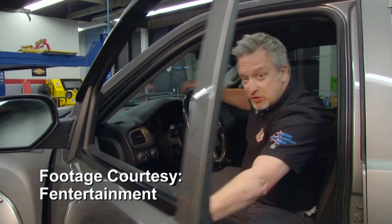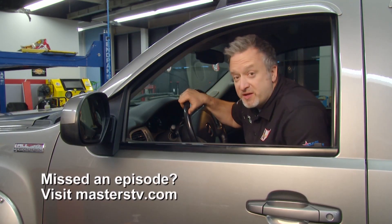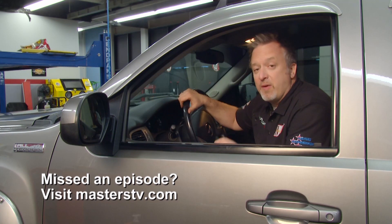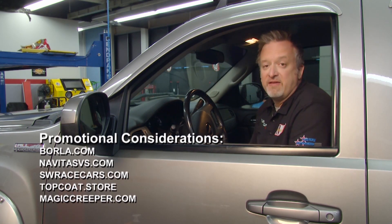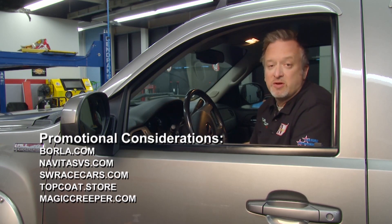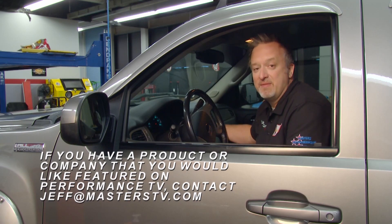Thanks for tuning in to Performance TV — we're ready to wrap up this episode. There's more to come next week, but if you can't wait, check out our Facebook page or look us up on YouTube. If you have a product you'd like to see featured on Performance TV, be sure to email Jeff at masterstv.com. Until next time, we'll see you then.